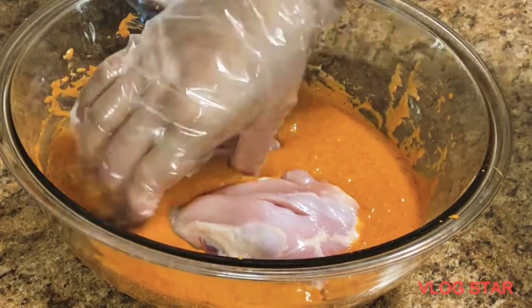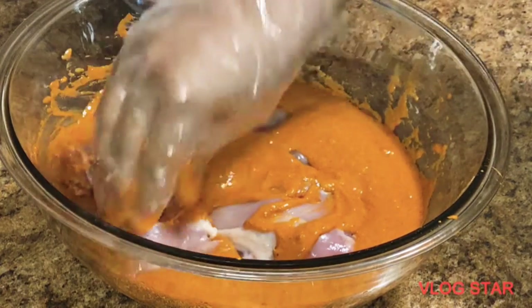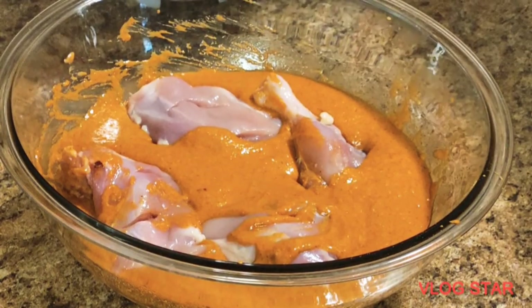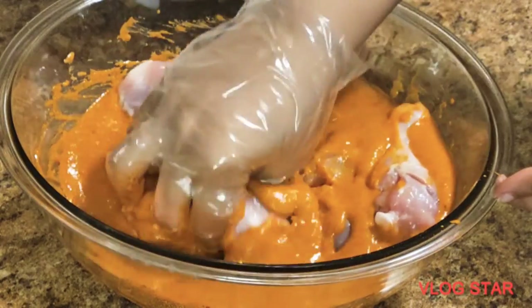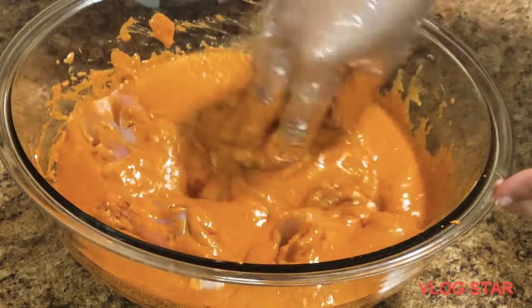Put all the chicken pieces in the mixture and leave it to marinate for at least five to six hours.